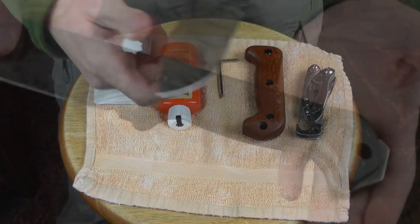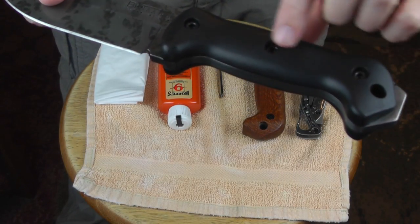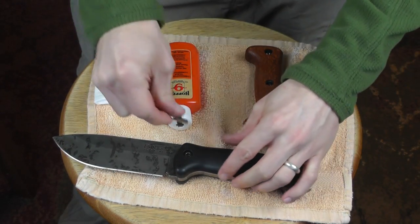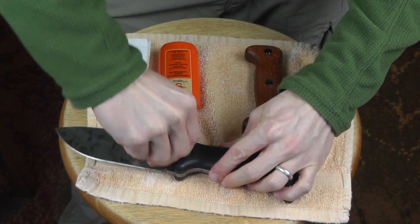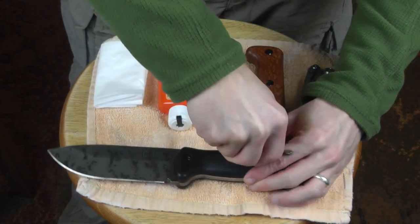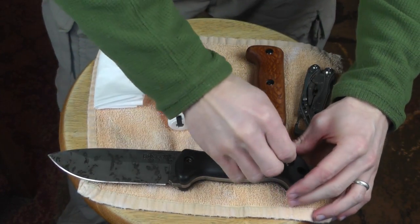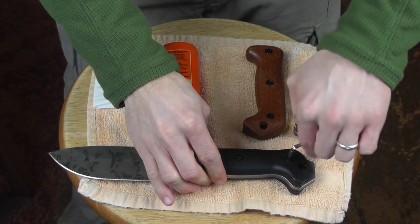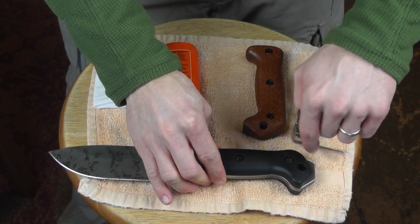All right guys, we might as well get started. We'll move the camera and take it apart. As you can probably see right here, you have the screws. We're going to use a hex tool just to get those taken off. Taking these handles off is nice and easy — nothing to it.